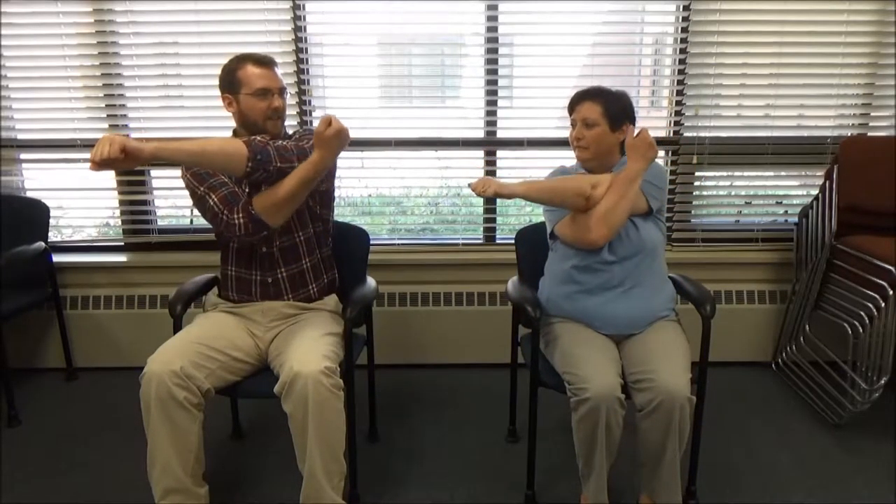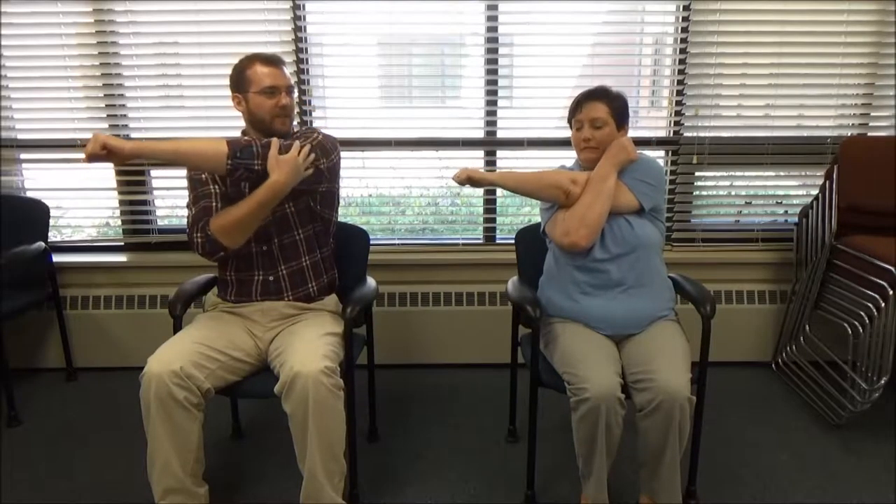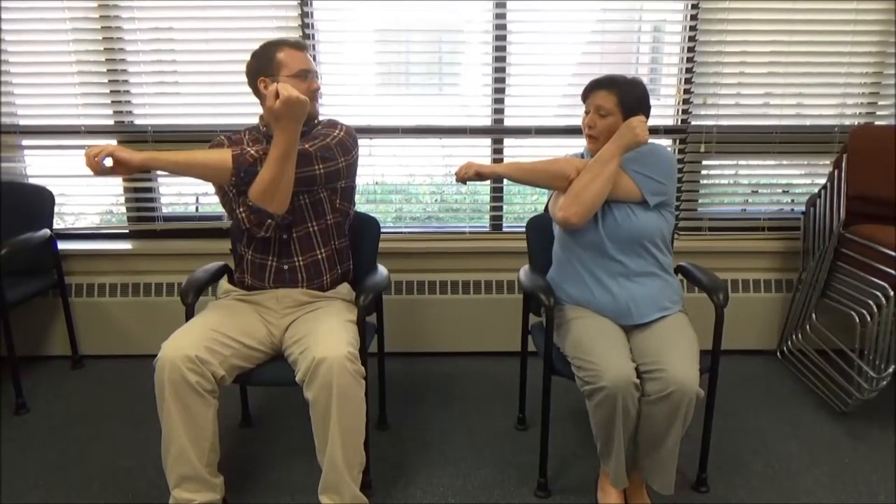Now that we've got all our exercises done, we're going to do a shoulder stretch. We're going to take one arm and cross it in front of the body, then take the other arm, make a hook, come around, and pull in towards the body. You should really feel that pull and stretch in the shoulder. After working those shoulder muscles, we need to focus on stretching and increasing our flexibility. Hold for about 15 seconds, then switch to the other arm — crossing in front of the body, hooking the other arm up and over, pulling in towards the body.